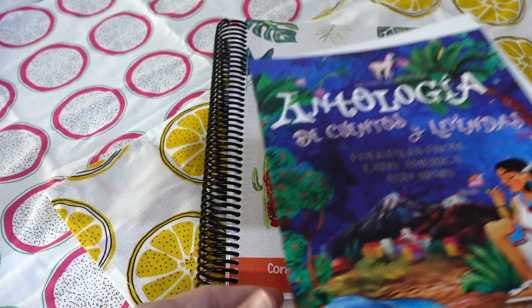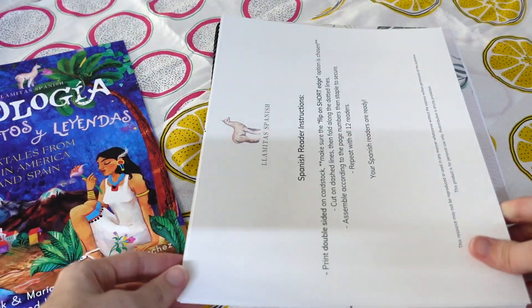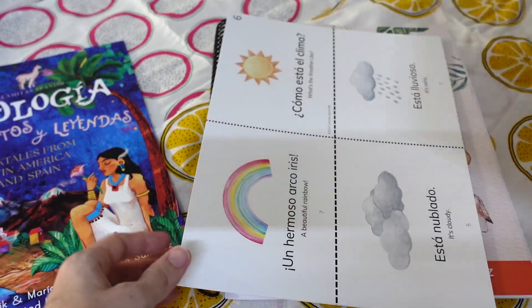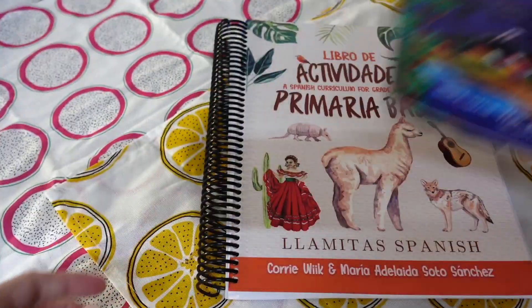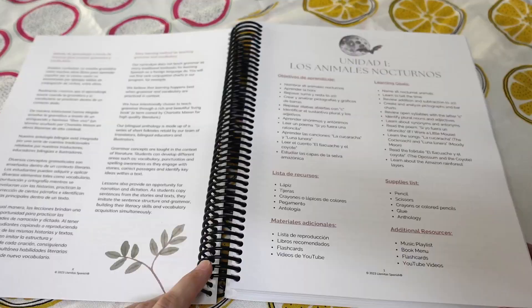So let's talk through what we have here. This is what you get in the physical package: you get an anthology of stories and folktales, you get some printed early readers that go along with the different themes for each unit of the curriculum, and then you get the course book, which is huge — there is a lot here.